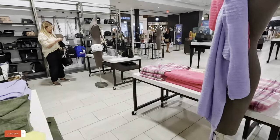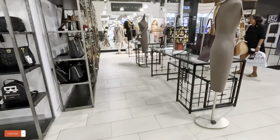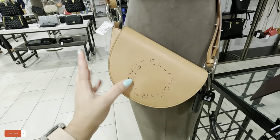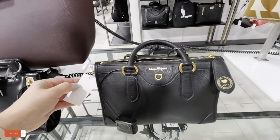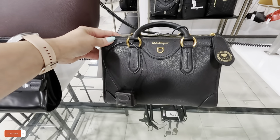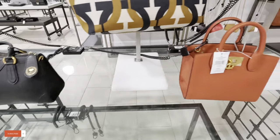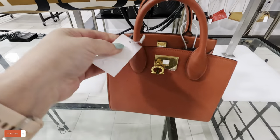I wanted to show you guys some expensive bags. These are Stella McCartney — $549 for these. But look at these Ferragamos — $1,399, and $1,400 for that Ferragamo. Would you guys spend all that money on a bag? Let me know in the comments. Another Ferragamo over here — $1,679, almost $1,700 for this one. Isn't that crazy?